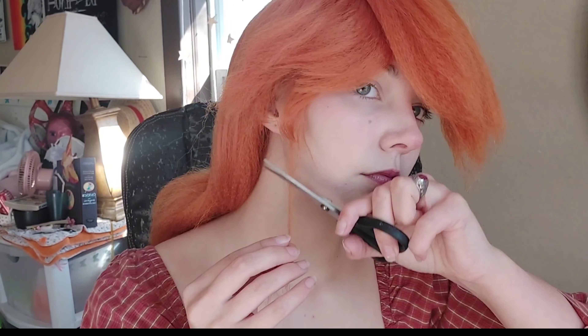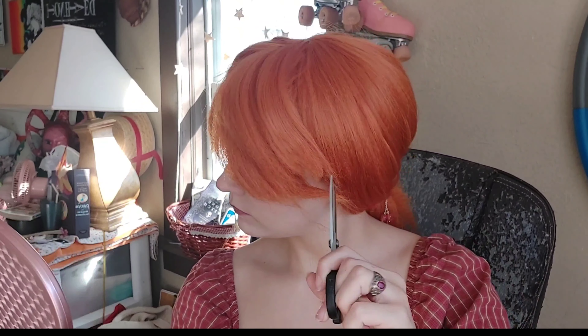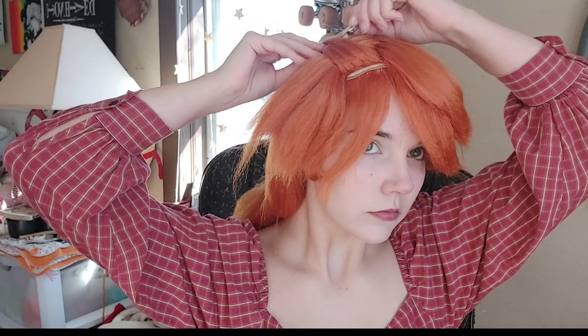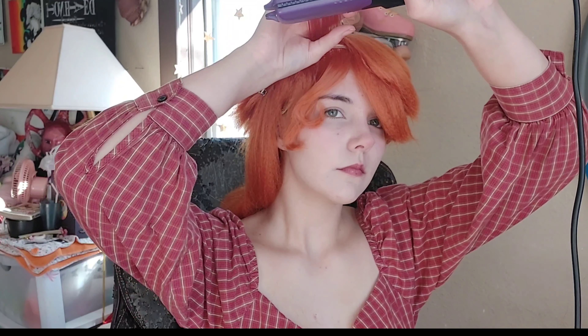Once you're done crimping, you're going to want to straighten it directly afterwards and just let it hang. You see that part I'm pointing at — that is the lace part at the very top of the wig. There's usually a part that is different from the rest because of the way it parts, so I sectioned it off into its own thing and then took thinner but longer strands, divided them up, and crimped them the same way.